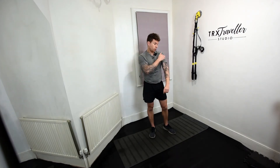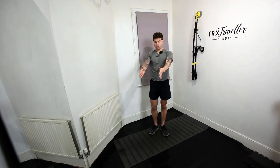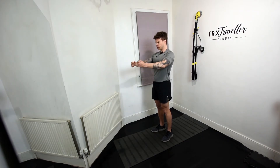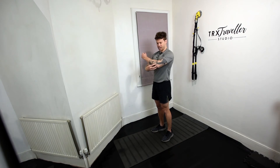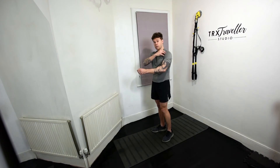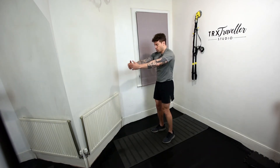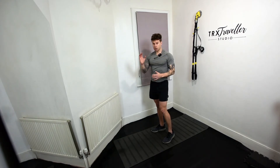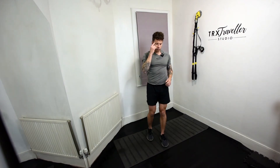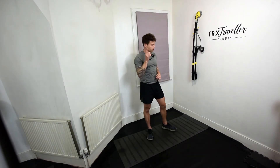The third exercise targets the front deltoids — these are a real burner. We're gonna do front raises. Slightly bend your elbows so you don't put too much pressure on the joints. If you're straining to keep things straight, you're stressing the joints. We just wanna place the load on the front shoulder muscle. For more advanced, protract. For beginner or intermediate, just focus on going through the motion, focus on your tempo, and connect with the muscle — the mind-to-muscle connection.